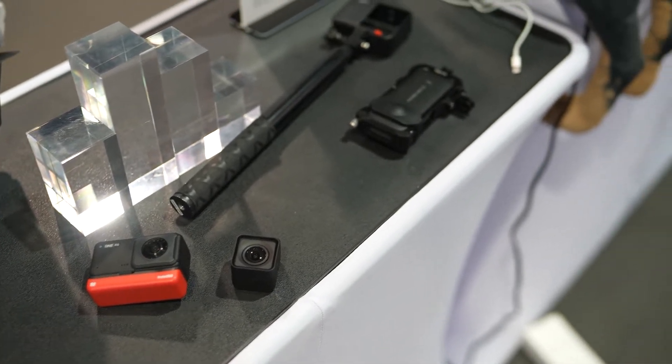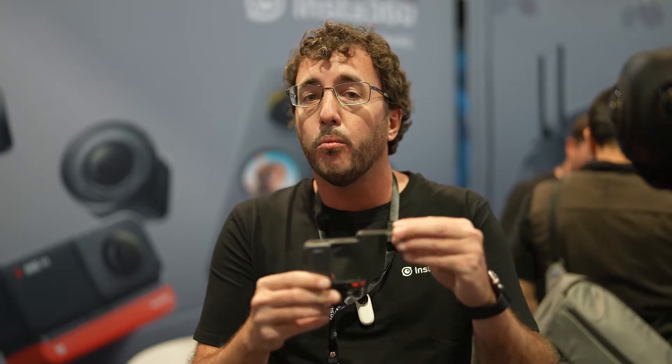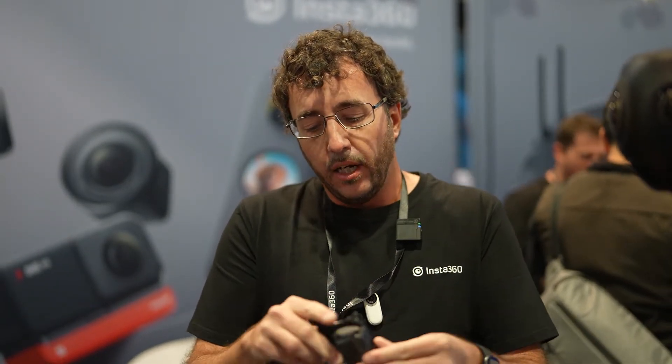One of the first improvements is the case. The case has a quick release button, so it's a lot easier to remove the camera and put it back in. Another nice feature of the case is a little windscreen inside that goes right above the microphone, which is going to give us some improved audio in windy situations.